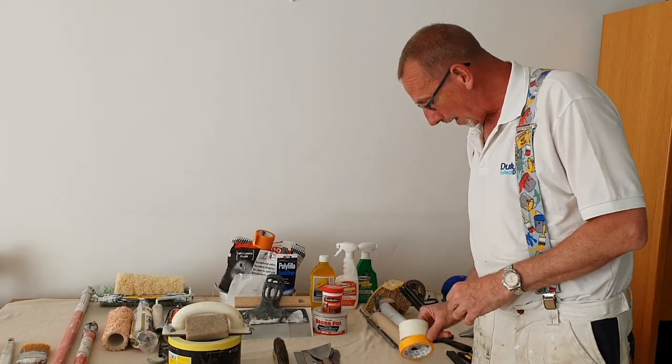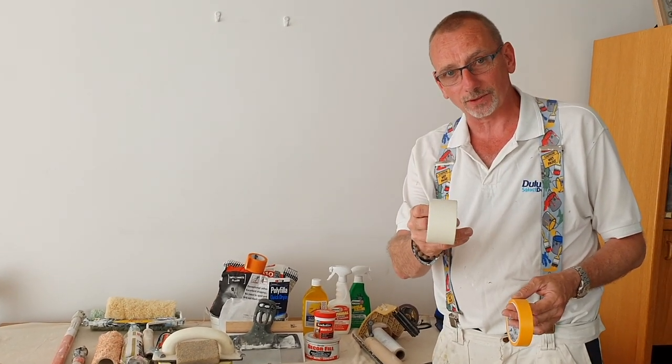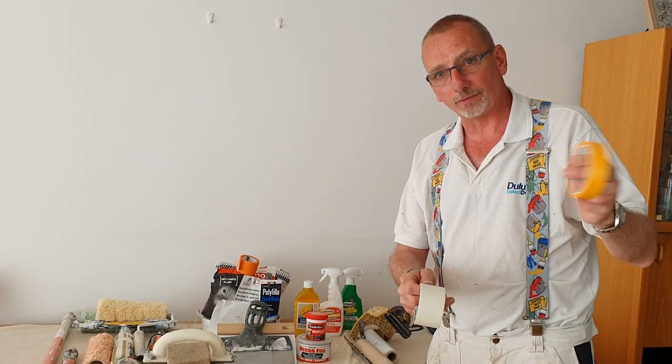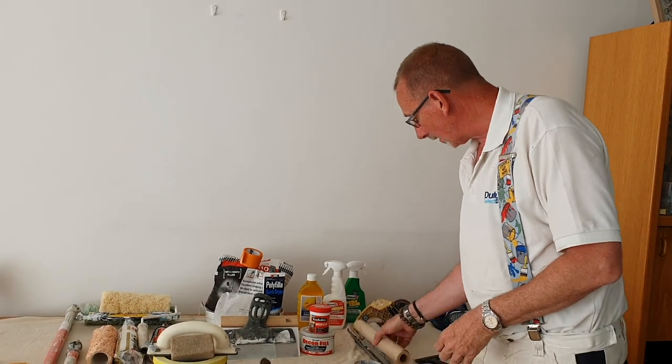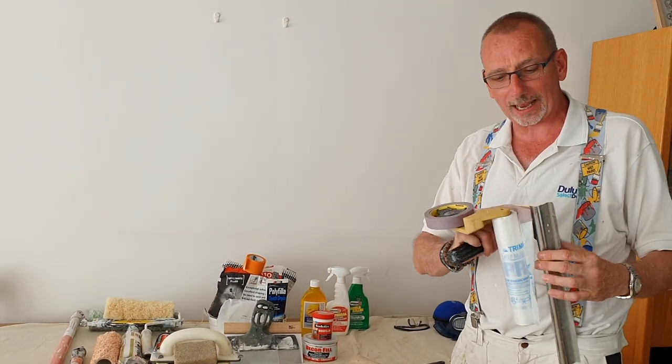Next, we're going into masking. Masking tape — I use a big masking tape like this for the floors. I use small masking tape like this for electrical sockets. Brown paper — really good. Masking machine — if you've got big houses with lots to cover up, this is ideal.